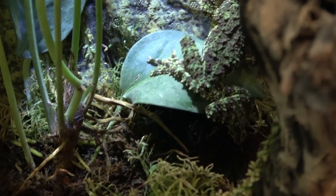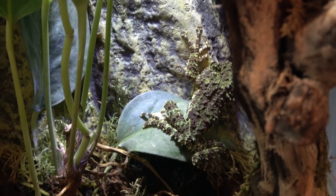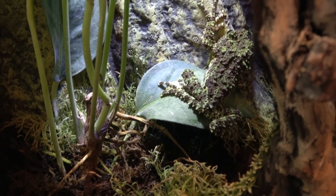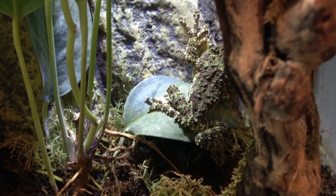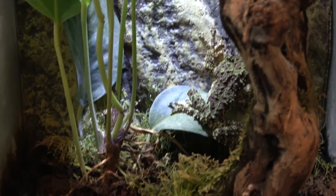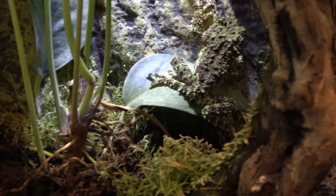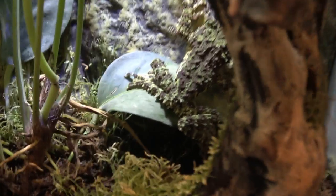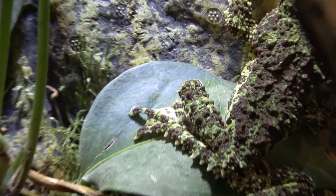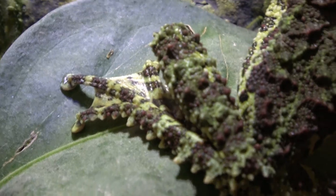Don't look at this as 'he's held his frog, I can do it too' — I'm only holding my frog to show you how to do it in the correct way. Also, as well as spraying your hands with dechlorinated water, you shouldn't wash your hands with soap beforehand as that can add chemicals to your hands. Look at that cool flap in between his feet — that's pretty awesome, never actually seen that before.